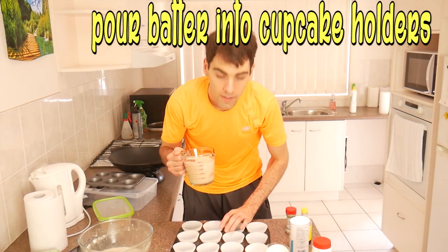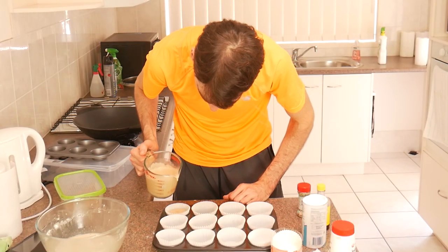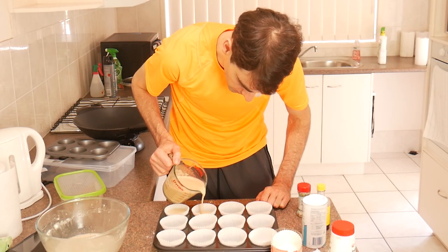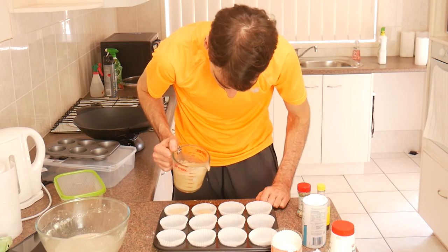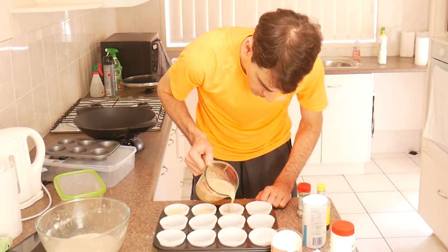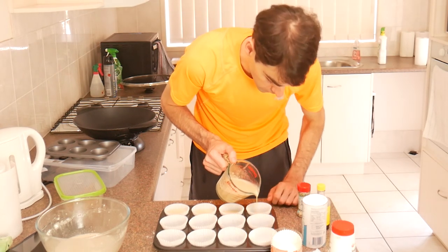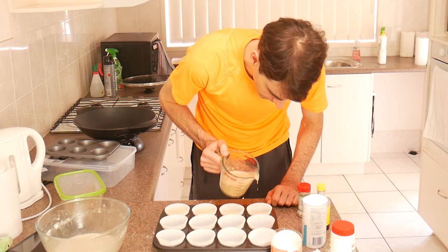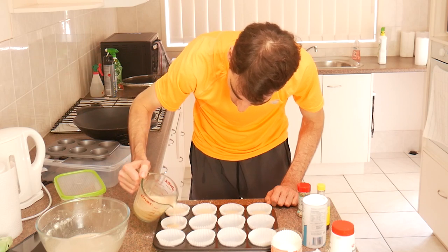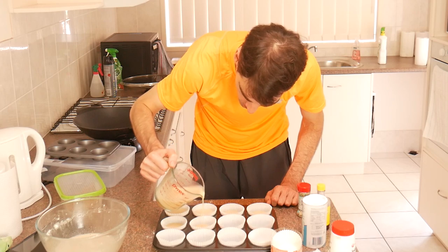And now we pour in the cupcake mix. Don't want to pour it too high - you leave a bit of space because it's gonna rise. When you put it in the oven it's gonna come up, and the problem is it'll overflow if you put in too much. It's generally better to put in too little than too much. I never use self-raising flour because it gets fluffy enough as is with the baking powder, but if you want it to be even more fluffy you can use self-raising flour.